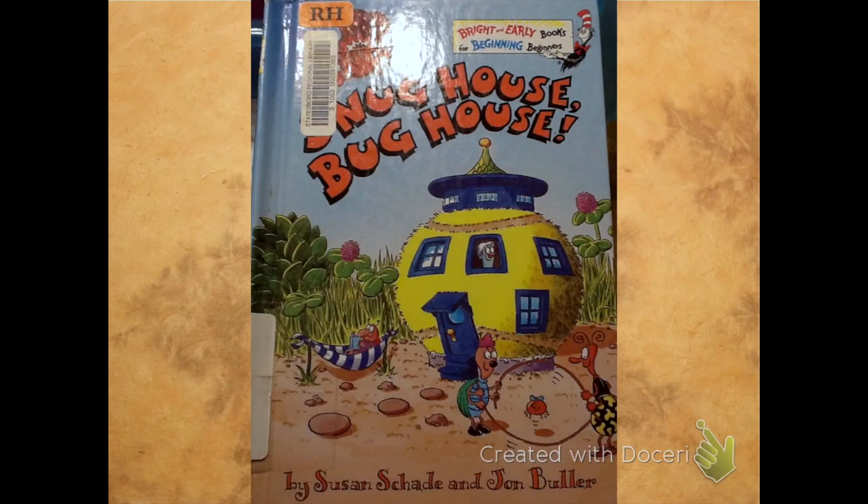Snug House, Bug House by Susan Shade and John Buller. Dr. Seuss Bright and Early beginning reader.